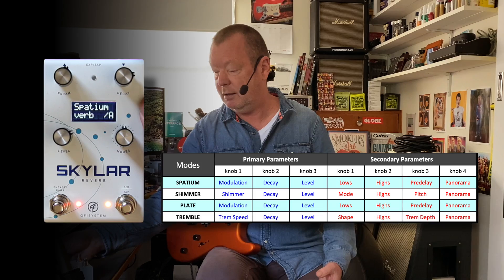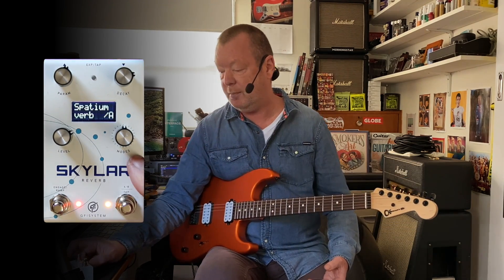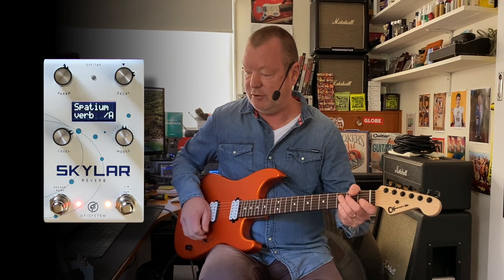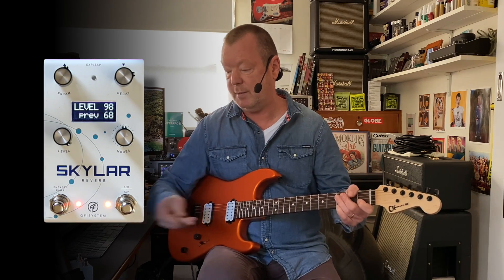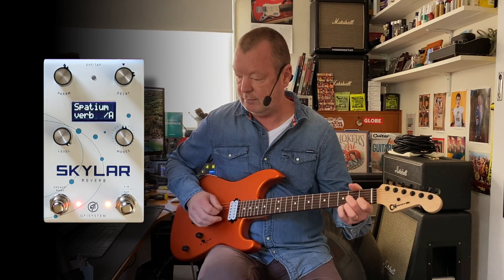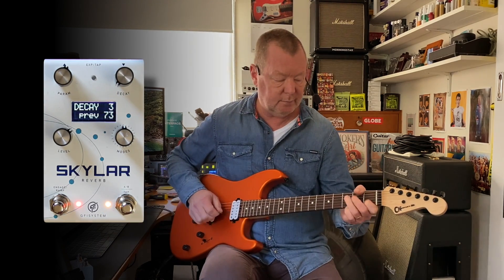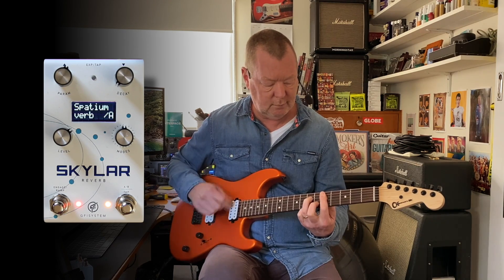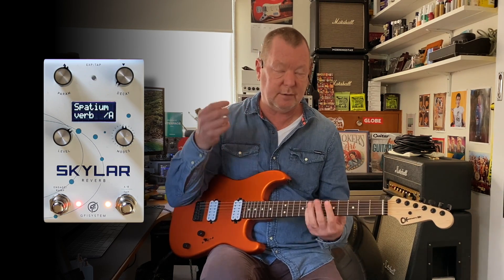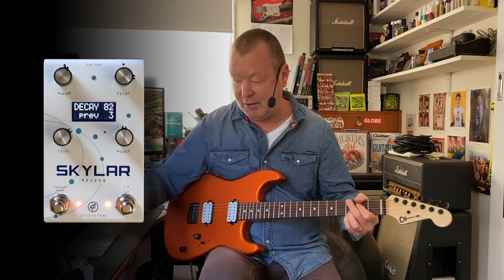You've got a parameter knob, you've got the decay, you've got the level, and you've got the mode. So for instance, the spatium reverb — if I just want to turn up more of it, it's just a matter of turning up the level. If I want to shorten it, I can shorten it with decay. So there are those more kind of at-home reverbs as well. It's not all ambience going on here, but it sure can be if you turn them up.